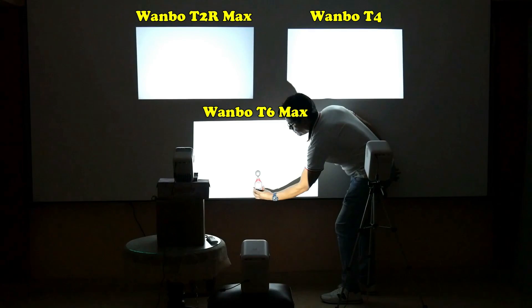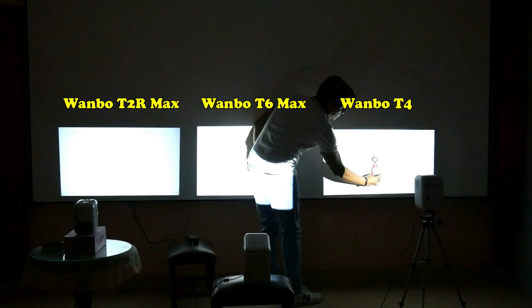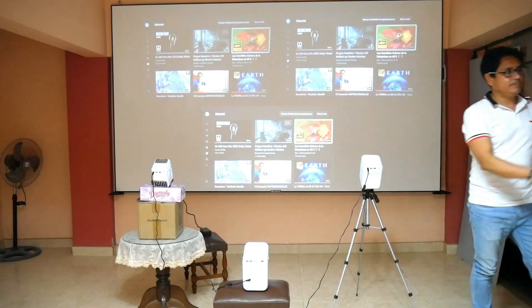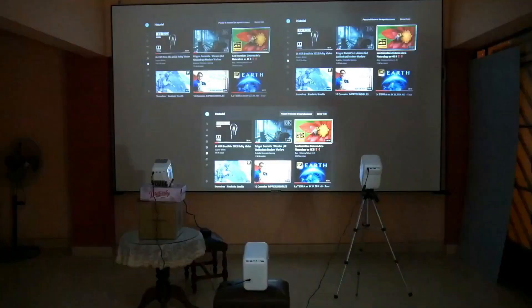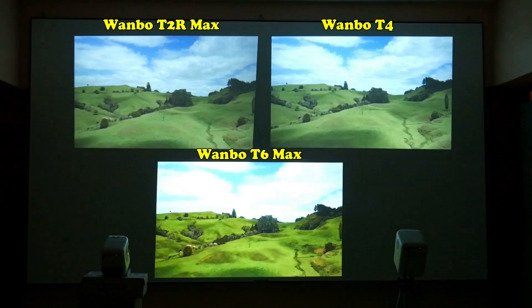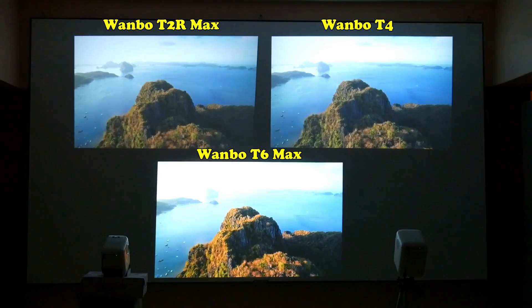In the Wanbo T6 Max the brightness looks more homogenous and consistent throughout the screen. I distributed the projectors differently to avoid benefiting any of them and to be more fair with the measurement, and in both cases I obtained the same results. Numbers don't lie — it is clear who is the boss of the Wanbo models. It surpasses them in brightness and sharpness, as well as in power and fluidity since the T6 Max has twice the RAM of previous models. It is the only one with an Amlogic processor, which are generally more reliable in these devices.